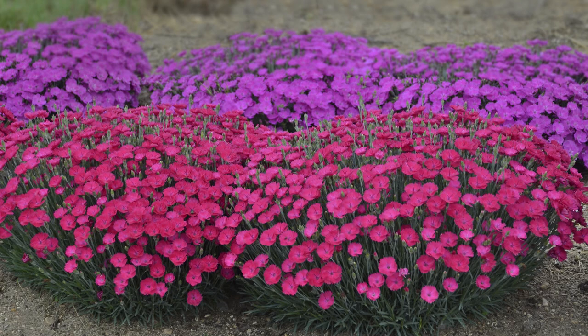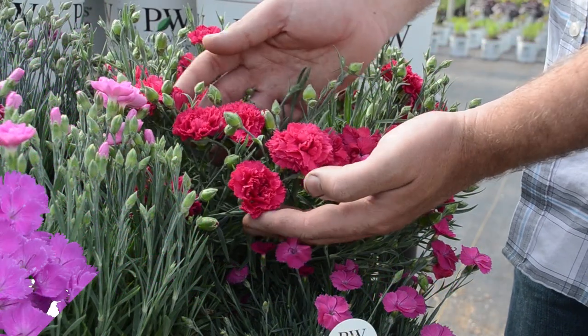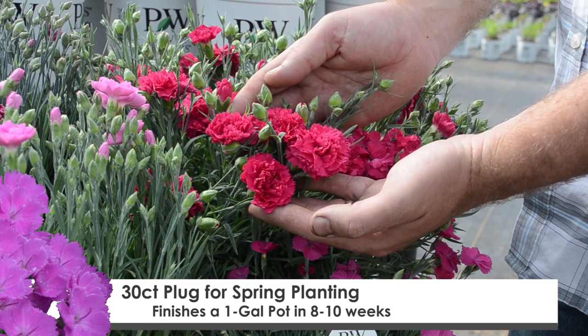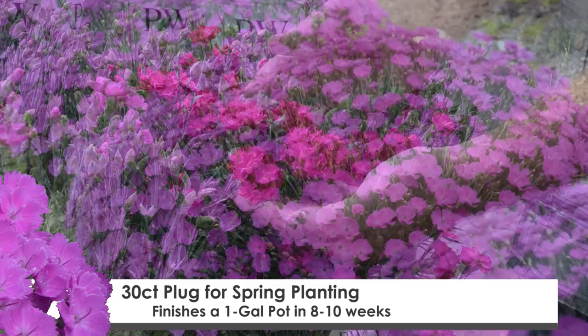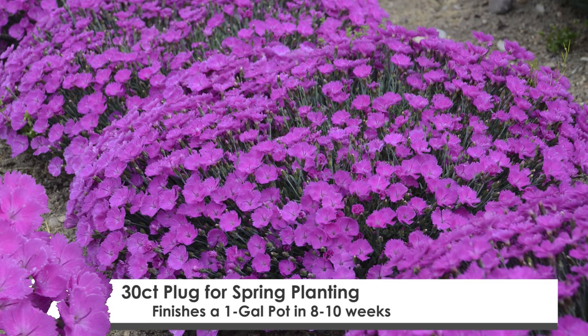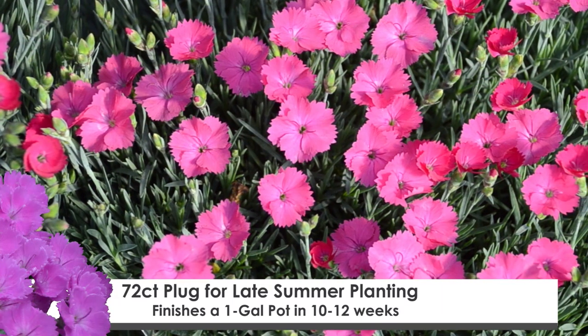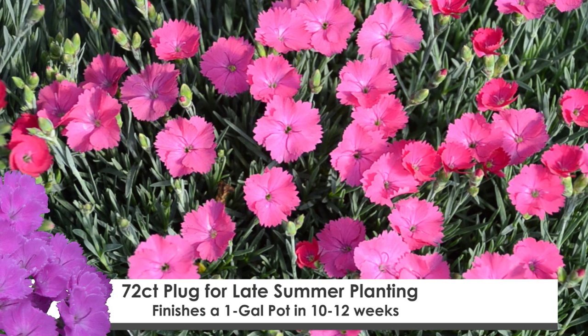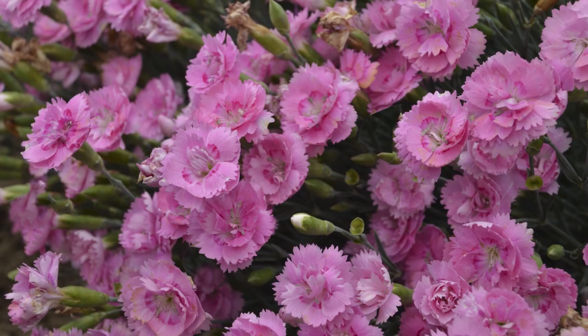As far as growing tips go for these Dianthus, we sell them in two different size plugs. We offer a 30-count plug in the spring here at Walters Gardens, which is vernalized, and that finishes a gallon pot in around eight to ten weeks. We also offer a 72-count plug that we recommend planting in late summer for bulking throughout the fall and then selling in the spring, and that finishes a gallon pot in around 10 to 12 weeks.